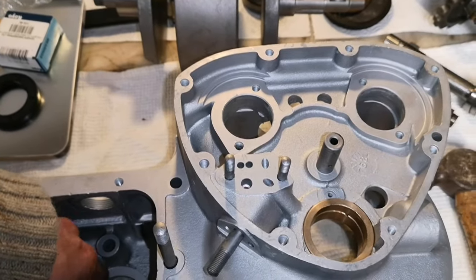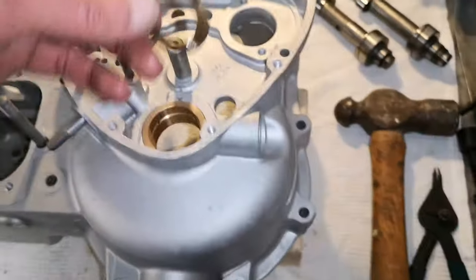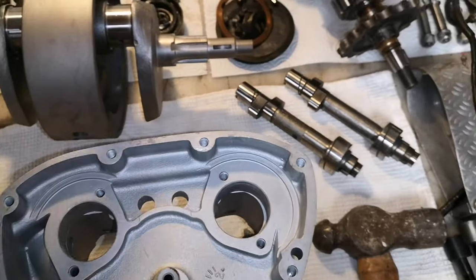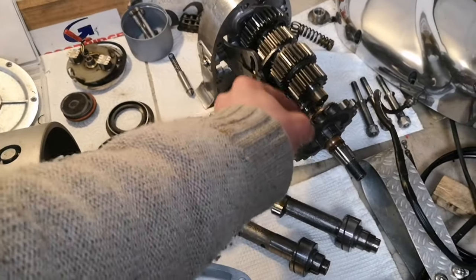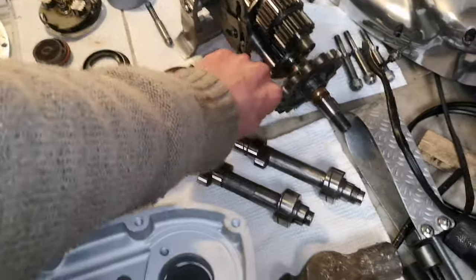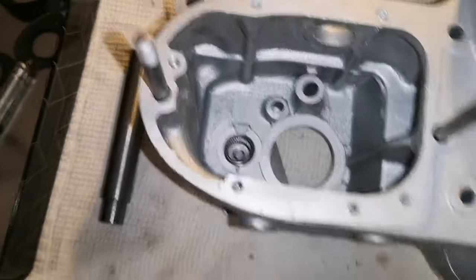That bronze thing is going to fall out though, so I'm just going to take it out and put it with the gearbox there so I don't forget it. Right, now for the other bearing - the other bearing is the other side.